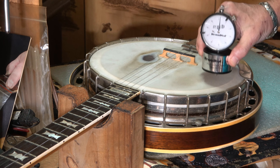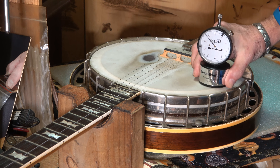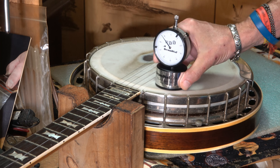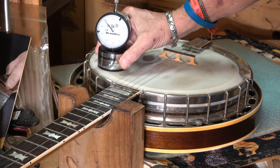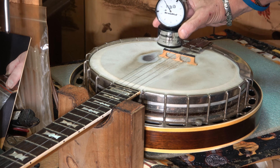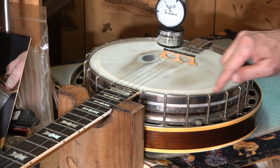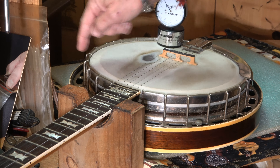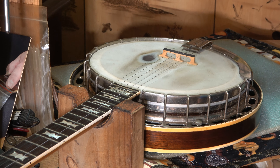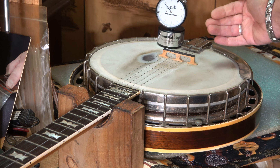It measures thousandths of an inch — that's what this thing measures. It's got a tiny little hand that tells you how many times the big hand goes around. When the big hand goes around one time, that little hand moves to one. Like I said, this head's loose on this banjo — it's reading 88. Because it's an archtop, I have to set this inward a little bit to get an accurate reading. So it's reading about 88 to 90 thousandths.